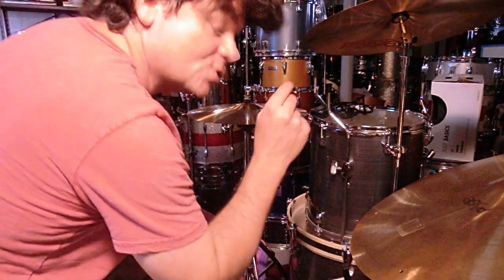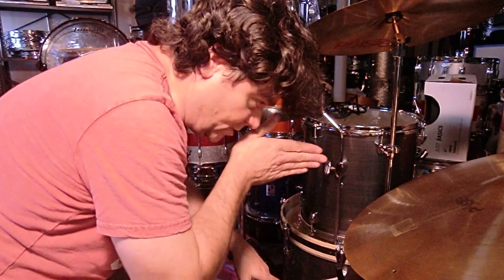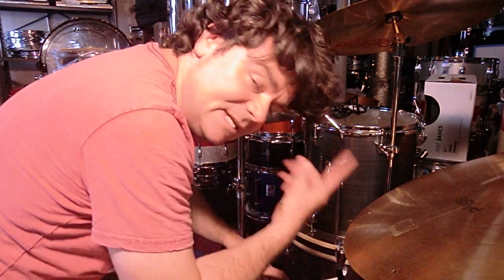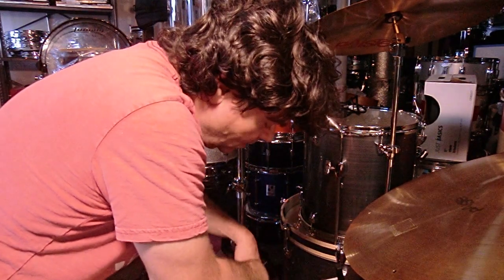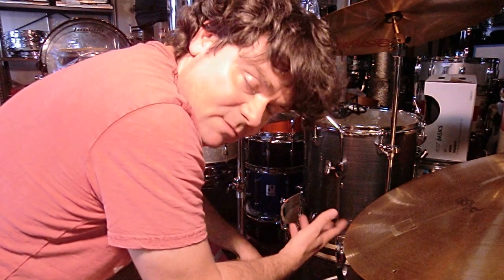Moving on: the Stewart Copeland model snare from Tama. It's a 1.5mm thick shell with a bead, like Thomas stuff. They designed it to sell, and Copeland is a famous Tama endorser — we'll get into that in the next video.